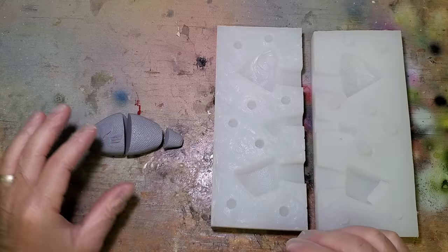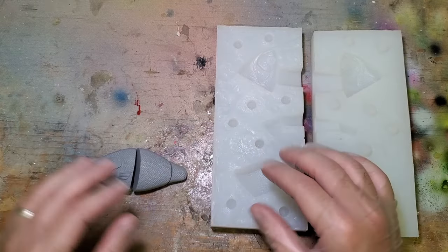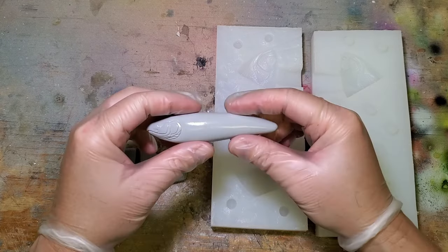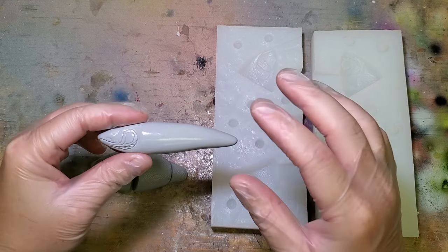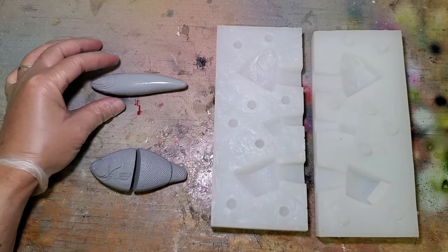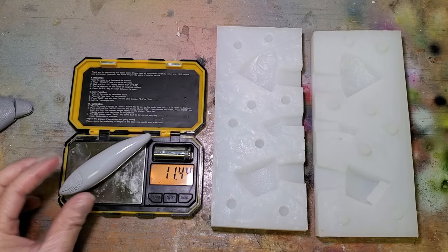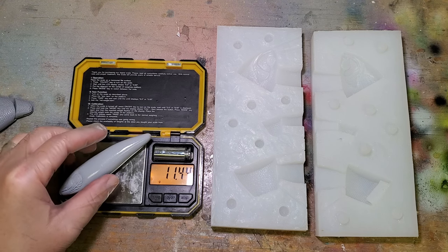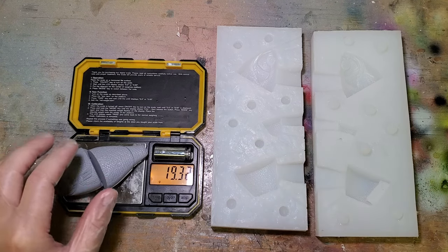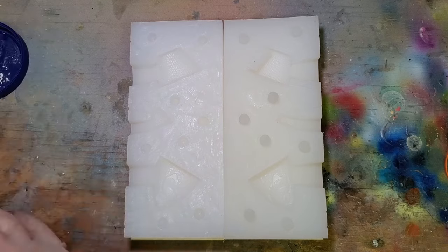I'm going to go ahead and pour my first resin bluegill in my brand new mold. I've got a little bit different method for figuring how much resin I need to fill this. I'm actually in the middle of pouring some more of these since I know exactly how much I need. These were both carved out of basswood, so I'm going to go ahead and weigh this one and compare the two to get a good starting point. Okay, so that one's 11.4 and this one is 19.3 — not quite double, but I think I'll just double my recipe for this first bluegill and go from there.